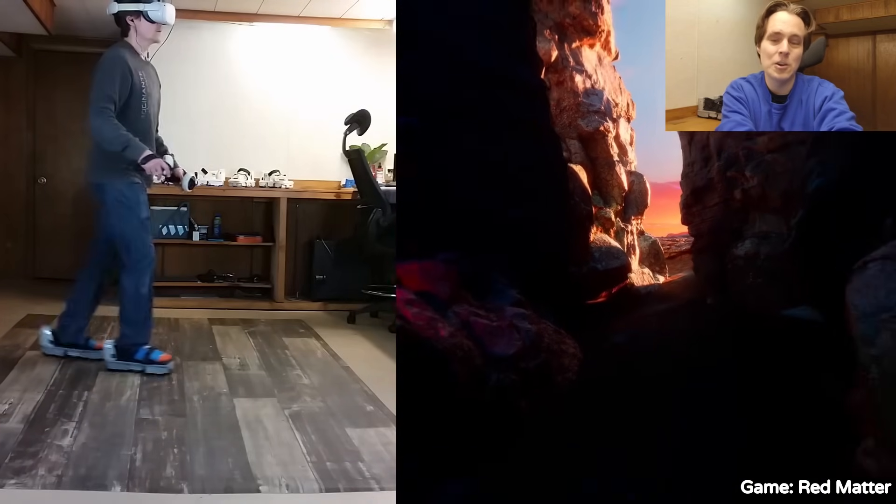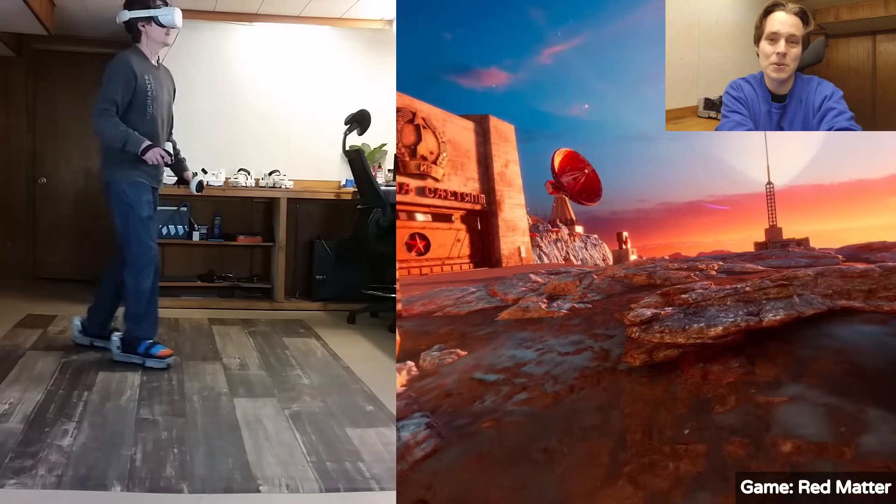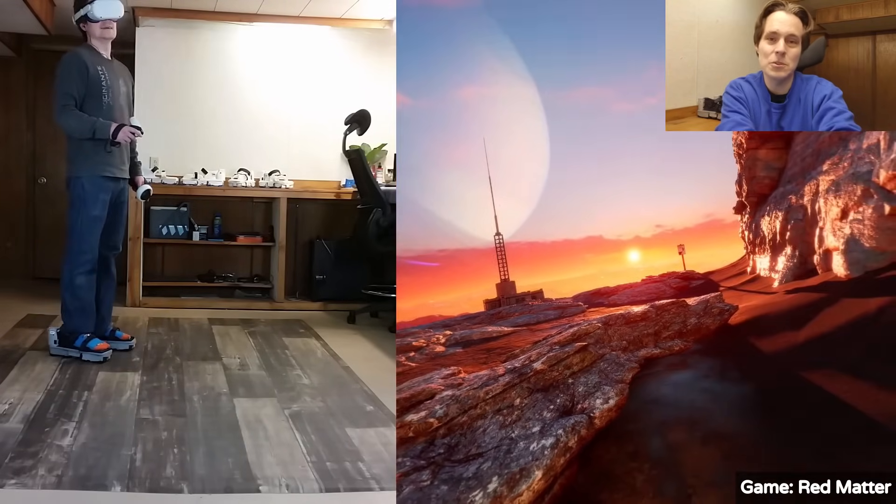I'll be going over hardware improvements to the shoes, hip-based movement, some progress on Quest standalone support, and some other things as well. So keep watching if you want to see all that, or you can use the chapters in the video description to skip to what you want to see.